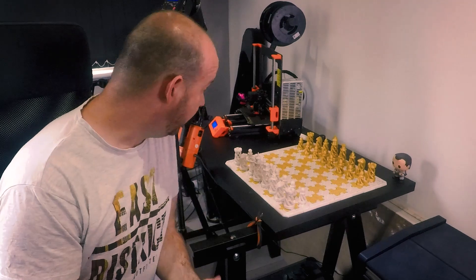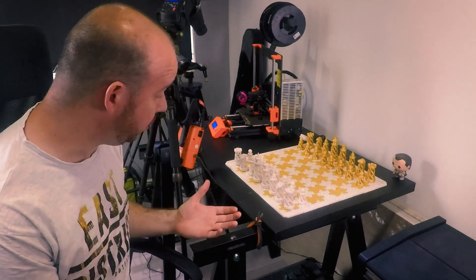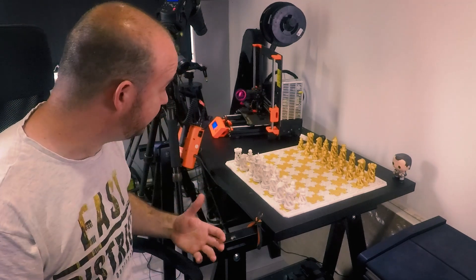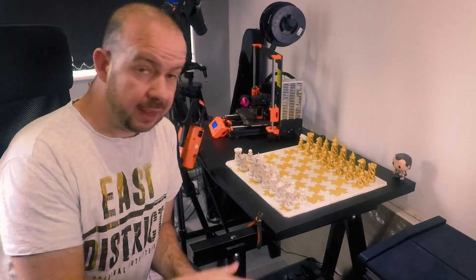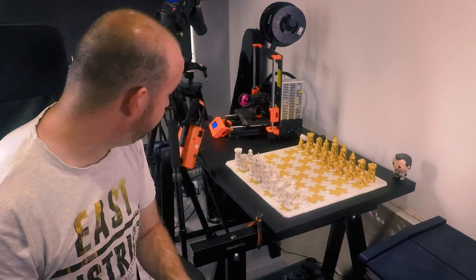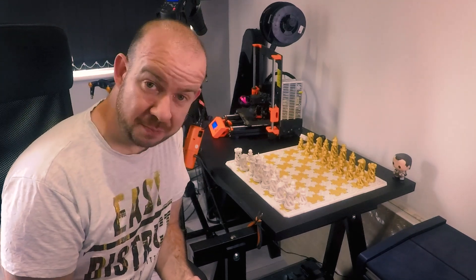And there it is, all done and dusted, and I have to admit I think that's come out really well. It's really big — it's surprising just how big this is when you think about printing all the parts and then putting it together; it's absolutely massive. So yeah, you need a fairly decent sized table if you're going to keep it somewhere. And don't worry about the printer at the back here — that's printing my Mark 3 S upgrade parts right now, so that will be coming soon, and then the printer will get a bit of an upgrade.